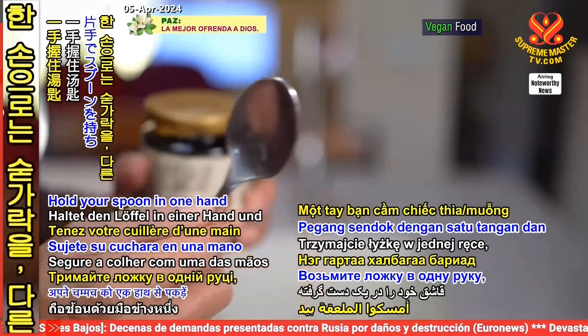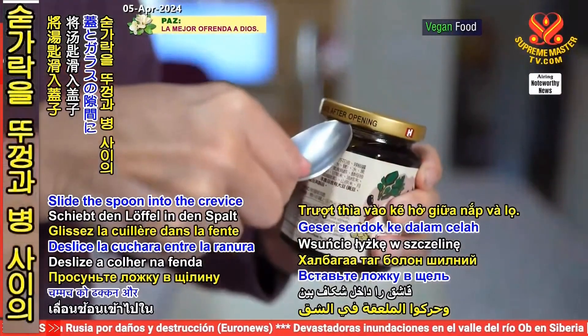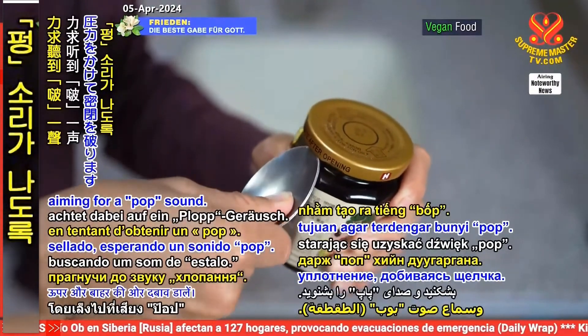Hold your spoon in one hand and grasp the jar with the other. Slide the spoon into the crevice between the lid and the glass. Gently apply upward and outward pressure to break the seal, aiming for a pop sound.